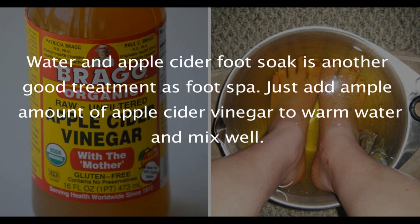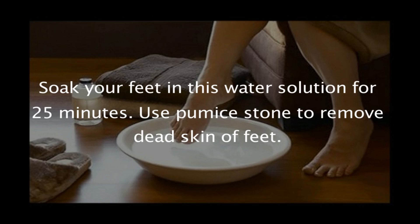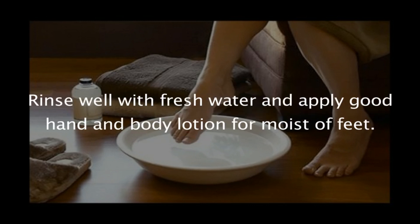Water and apple cider vinegar foot soak is another good treatment as a foot spa. Add ample amount of apple cider vinegar to warm water, mix well, and soak your feet for 25 minutes. Use a pumice stone to remove dead skin, rinse well with fresh water, and apply a good hand and body lotion for moisture.